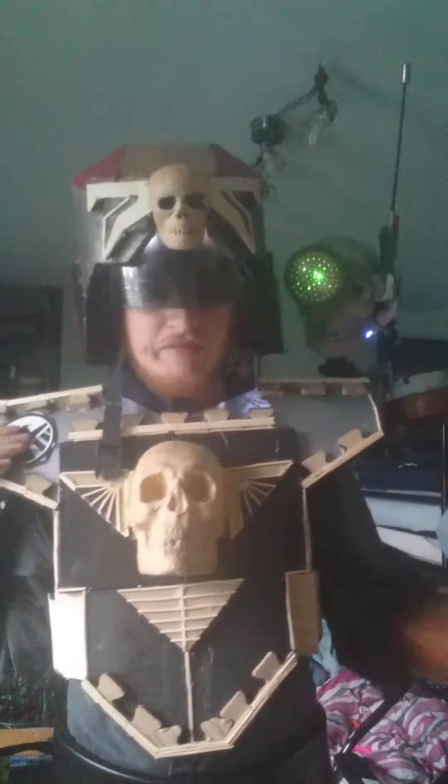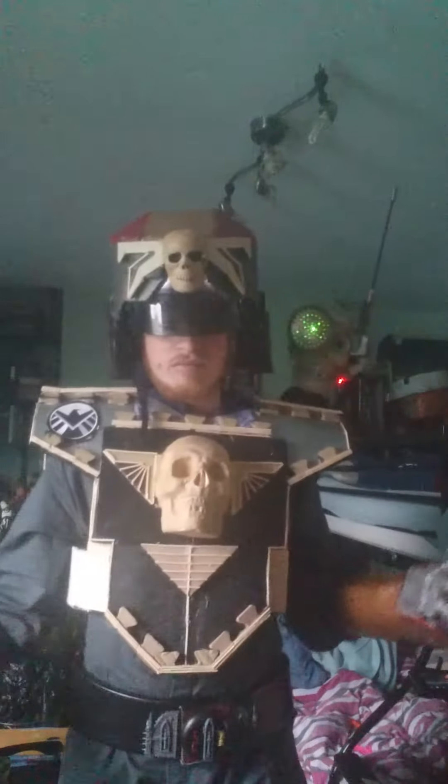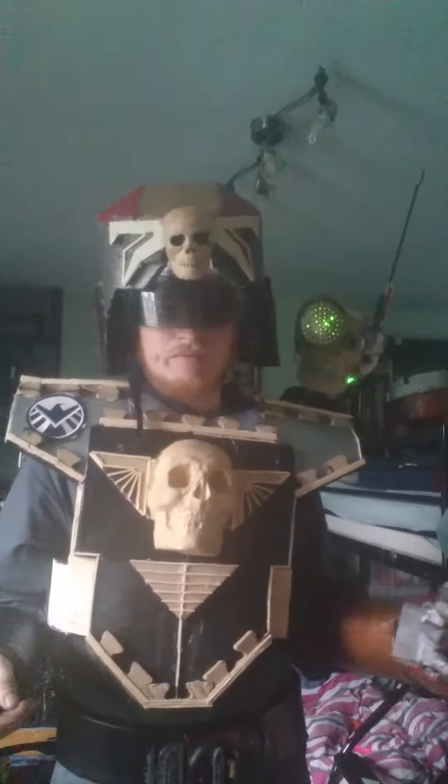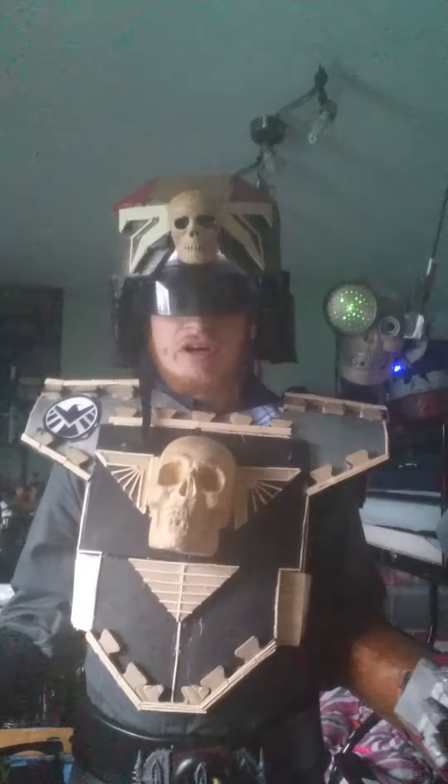Doesn't look quite as impressive as it goes. As you can see along the back, all the progress that's been going along is pretty well. I'll show you the shins, but they're a bit difficult to see at the moment — I'll show those on a later date in another video.